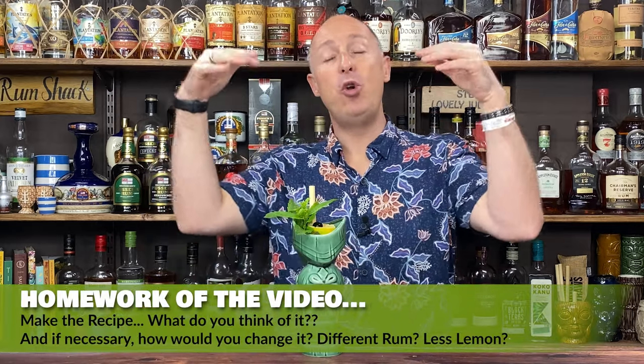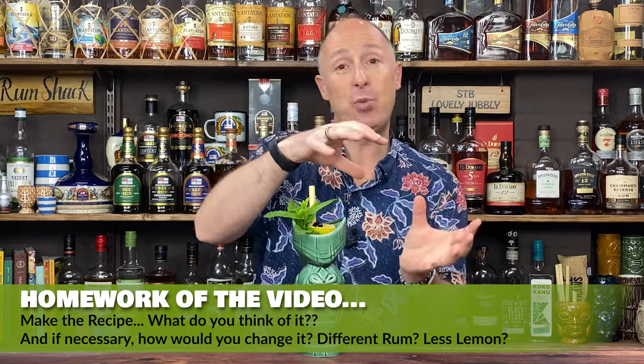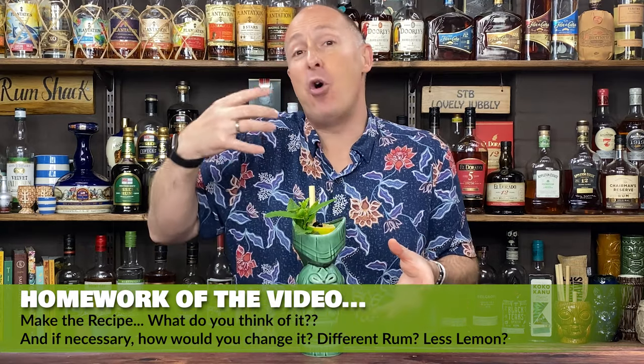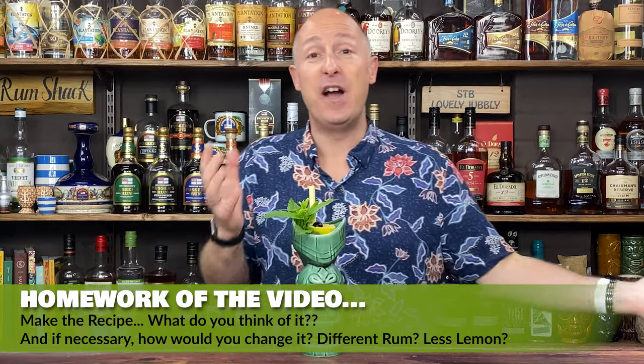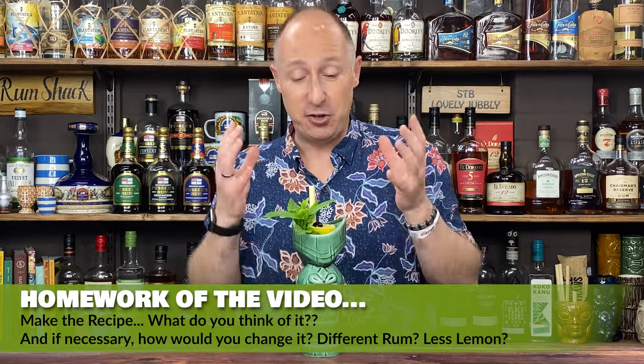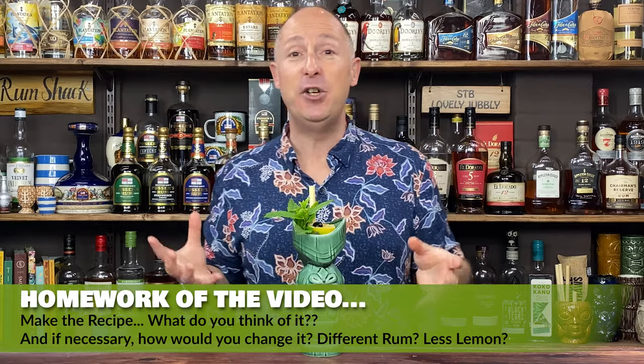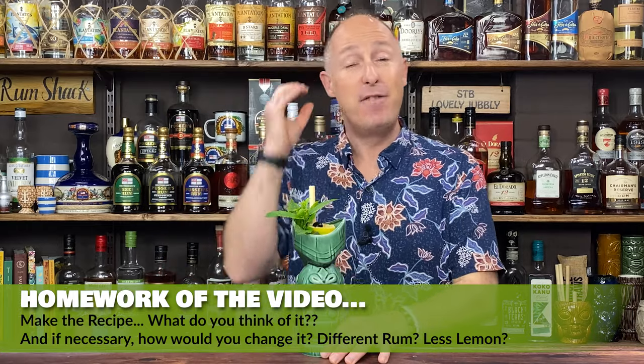So in the comments below, let me know your go-to Fog Cutter recipe, whether you do add a bit of sugar syrup, how sweet your Orgeat syrup is, and whether you're a Pisco versus brandy person. Let me know whether you love the Fog Cutter as well. As I say, it's not a classic out-there cocktail, but I really do think you should try it because it does very well what Tiki does — marrying citrus with big, bold flavours. So I really, really love it. Coming up is another rum Tiki cocktail to help you on your rum journey.